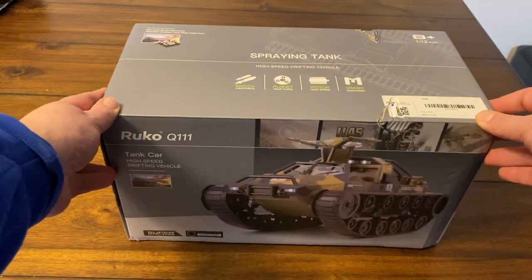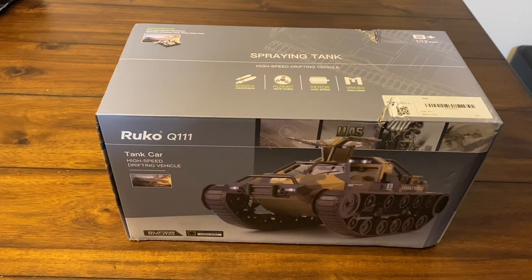Let me quickly get this unboxed and show you everything that's in the box — how to hook up the batteries and all that. I'll charge up the batteries and get this running. We'll see how fast it is, how well it turns. This even has a little fog machine in the back — you put a little bit of water in and it acts like exhaust, with fog coming out of the tailpipes. Pretty cool.